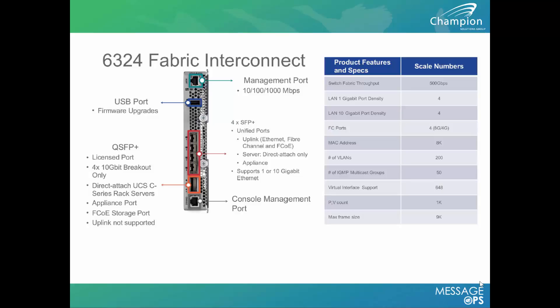For example, you can attach a NetApp or a Tintri to the back of the device — nothing leaves the backplane of the box. There's also an additional QSFP Plus port that provides a many-to-one connection and breaks out into four 10 gigabit connections.